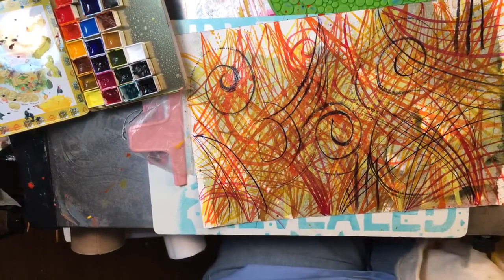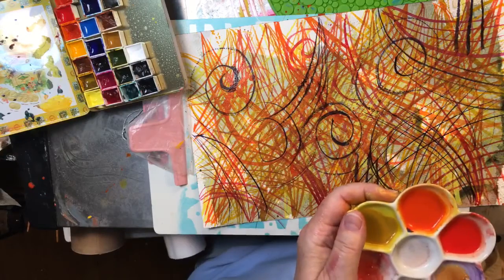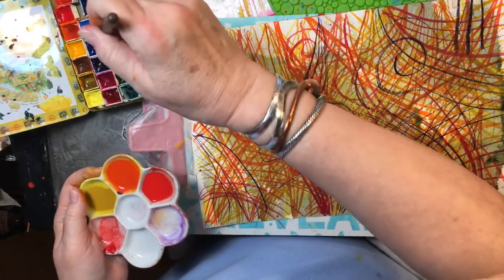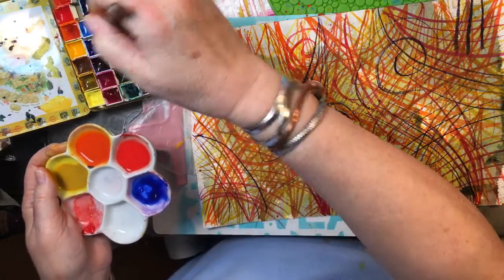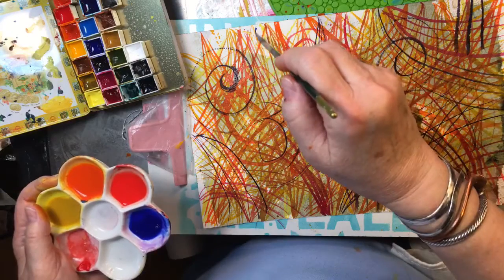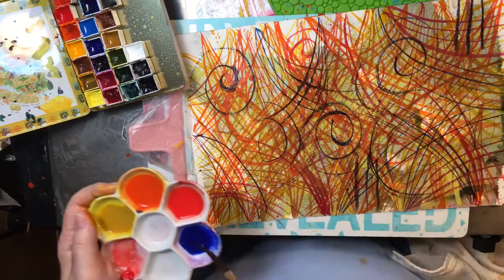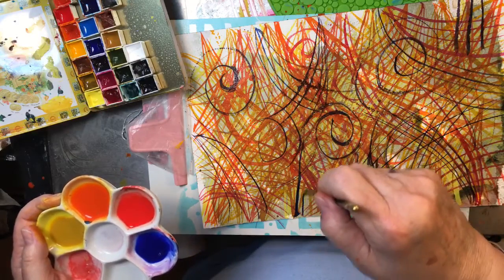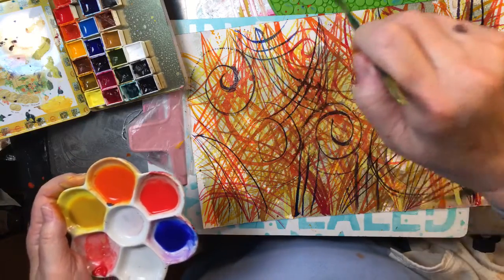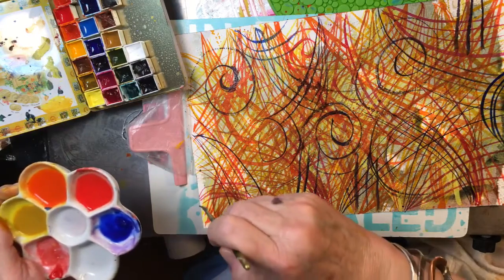Remember, I'm supposed to be channeling dead people. And this appears to be ultramarine. I'm trying to be a little bit fast for you guys. See how intense these Core colors are?